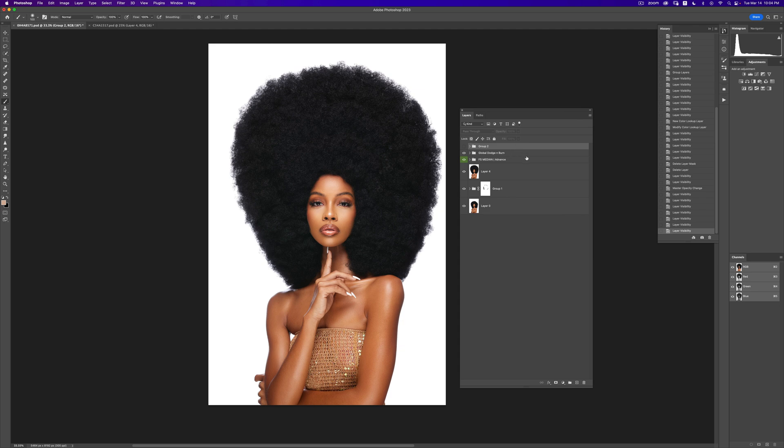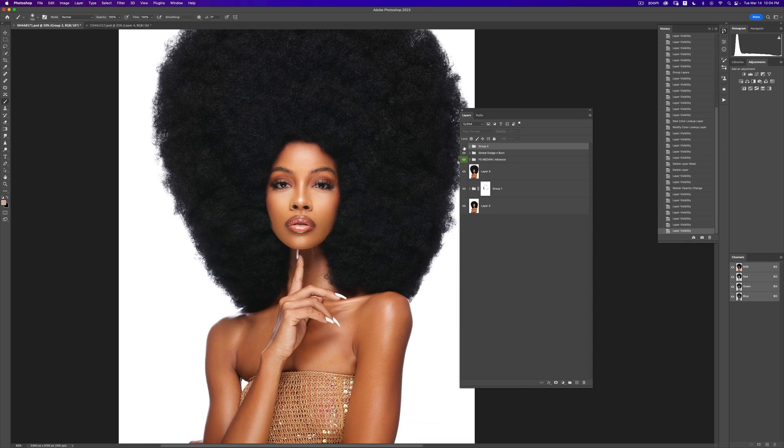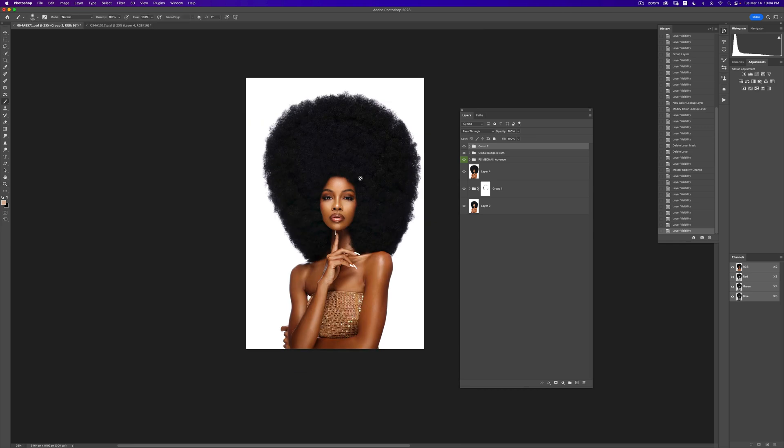There's a link in the description, so definitely check that out. In part two, what we're going to be doing with this image is color grading the skin and making it look like this. I have gone a little bit overboard with color grading, but I just want you guys to see the effect — here's the before, here's the after.